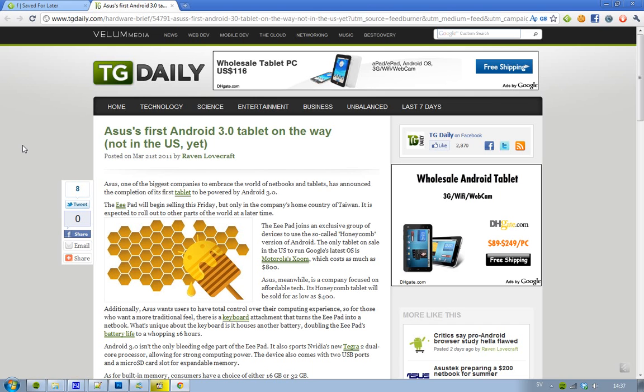It's called the ePad — almost like the iPad. But it's going to cost 400 bucks. And if you compare that to the Motorola Xoom, you can basically buy two Asus tablets for one Motorola Xoom, because the Motorola Xoom costs 800 bucks and this one is 400 bucks.